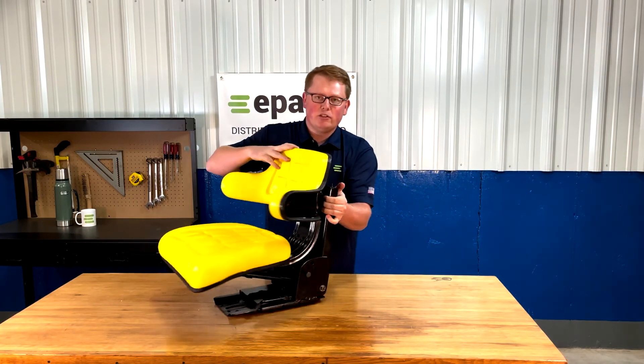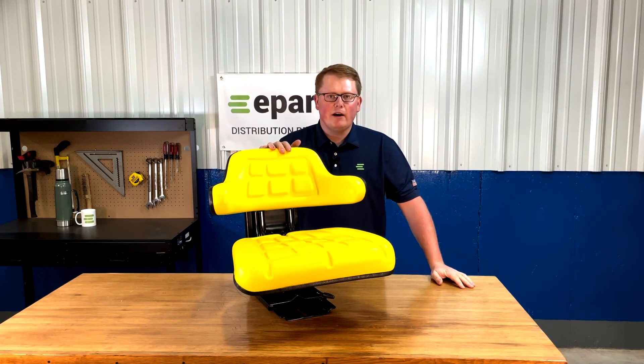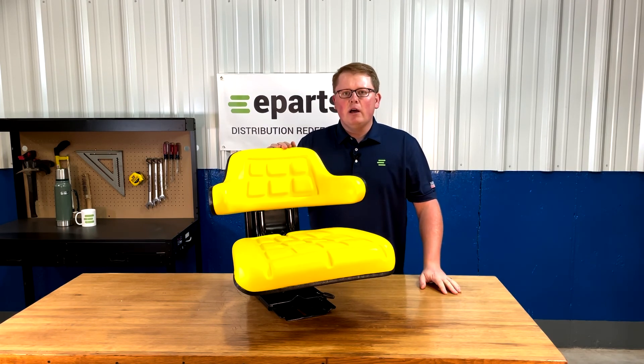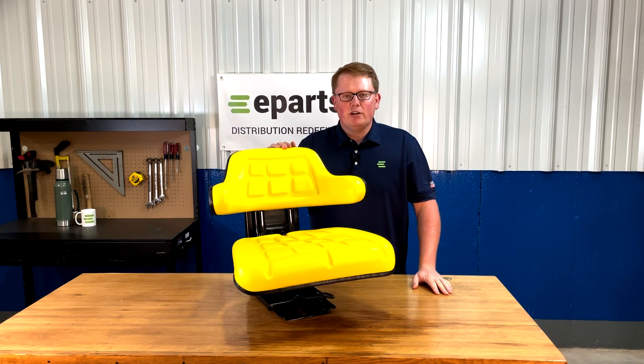If you have any questions on assembling this seat or any questions on any of the other products that we sell, please feel free to reach out to us. We're always happy to answer any questions on fitment or assembly. Thank you very much and have a great day.